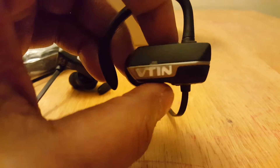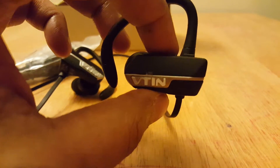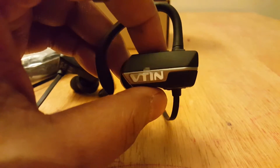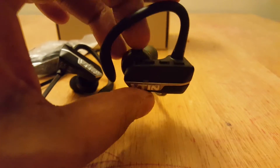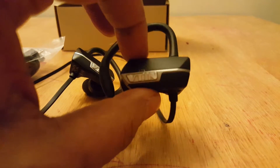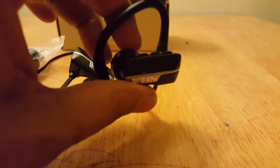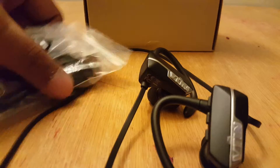I haven't seen that voice feedback feature in many other Bluetooth headsets — it's a really helpful one. The sound quality is very crisp and clear; it's a high quality sound and I have really enjoyed it. You can charge it for one hour using the USB cable, and the charge stays for a continuous five hours of music playing, which is very good.